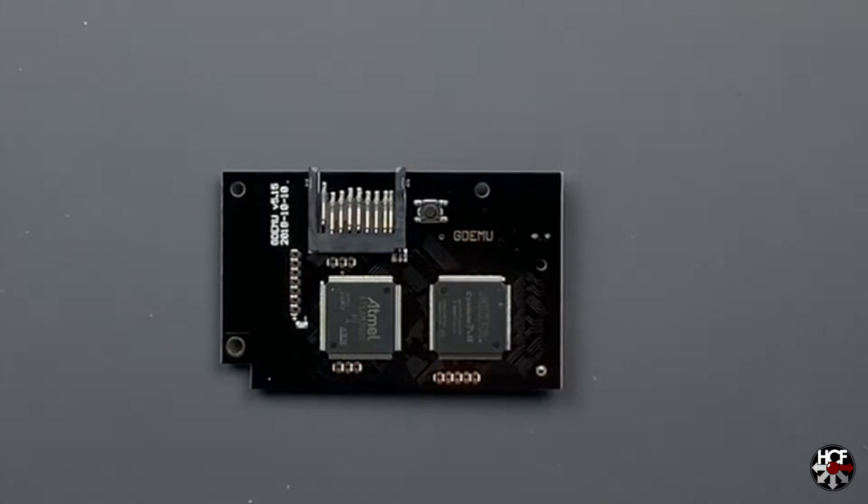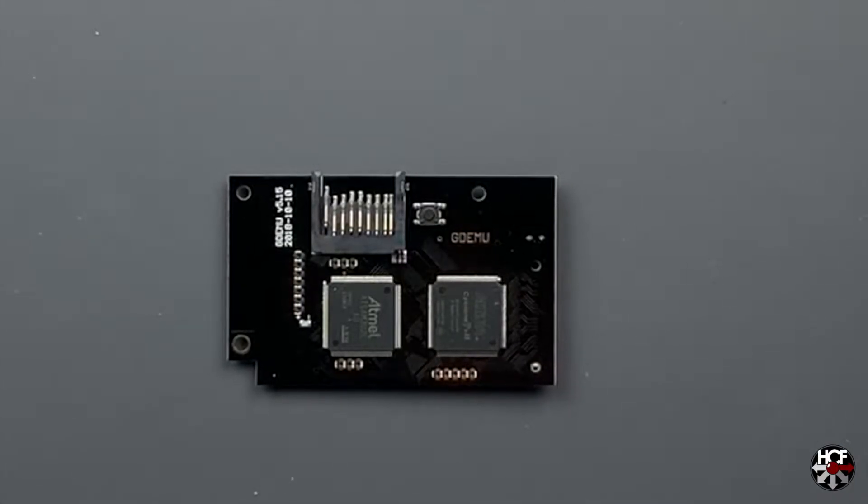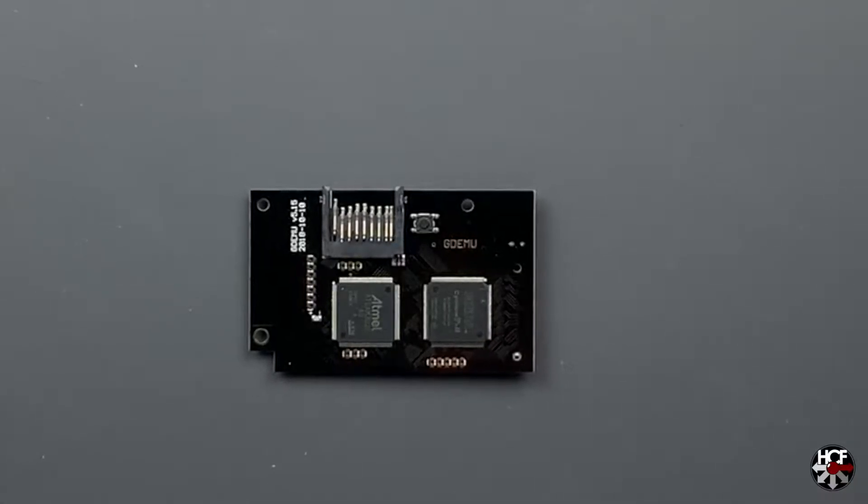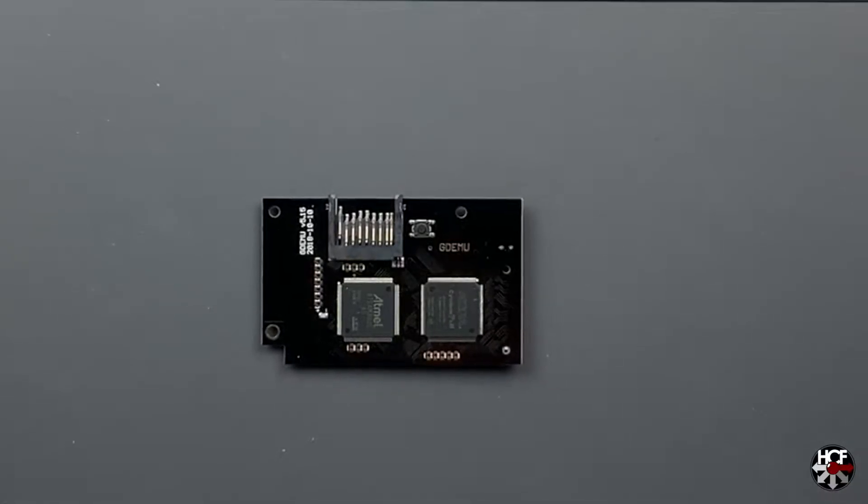Today we're going to be doing a bit of a project - an install of a GDMU clone card for the Dreamcast.